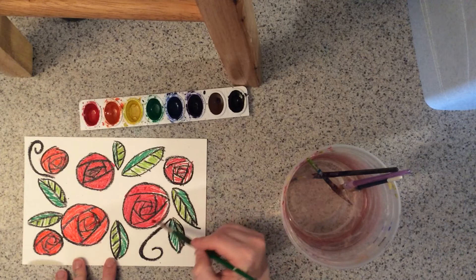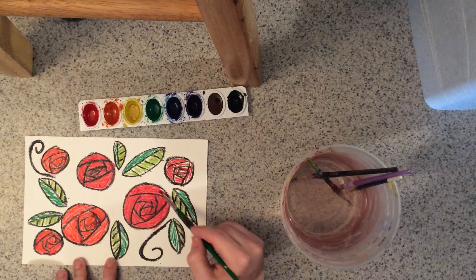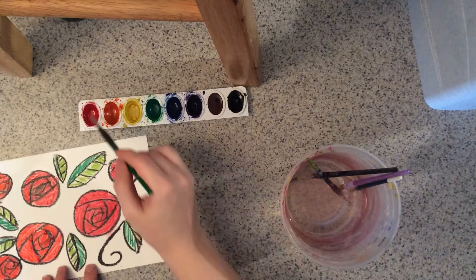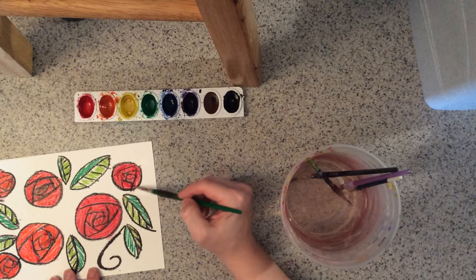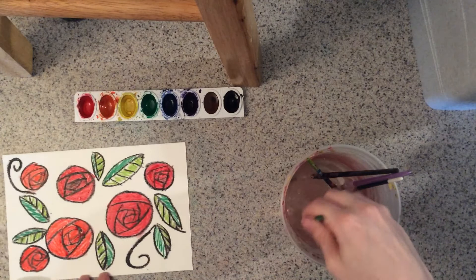You can always stop painting and go back and re-add some crayon if you notice that your paint is going on top of your crayon. The other thing that could be happening is that you haven't watered down your watercolor — it shouldn't be sticky and it shouldn't overpower the crayon. It should be kind of like smooth, watery — like a colored water.